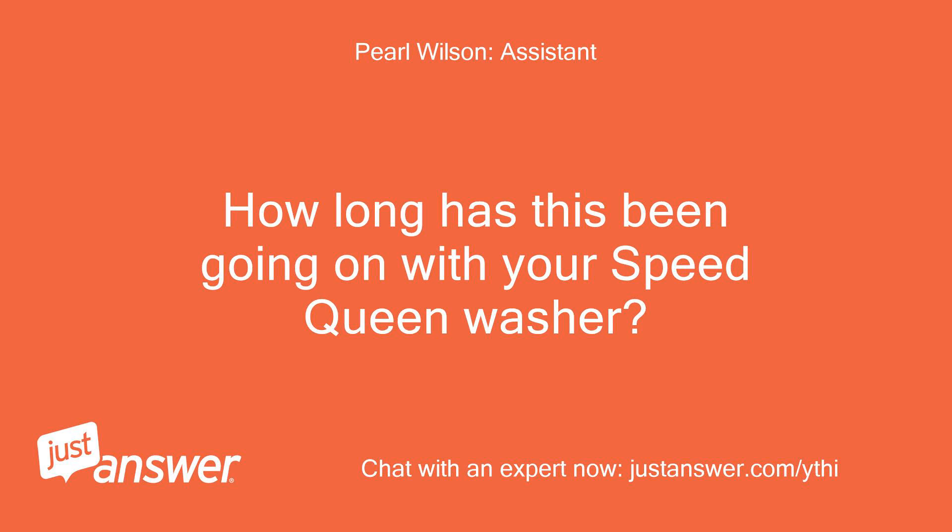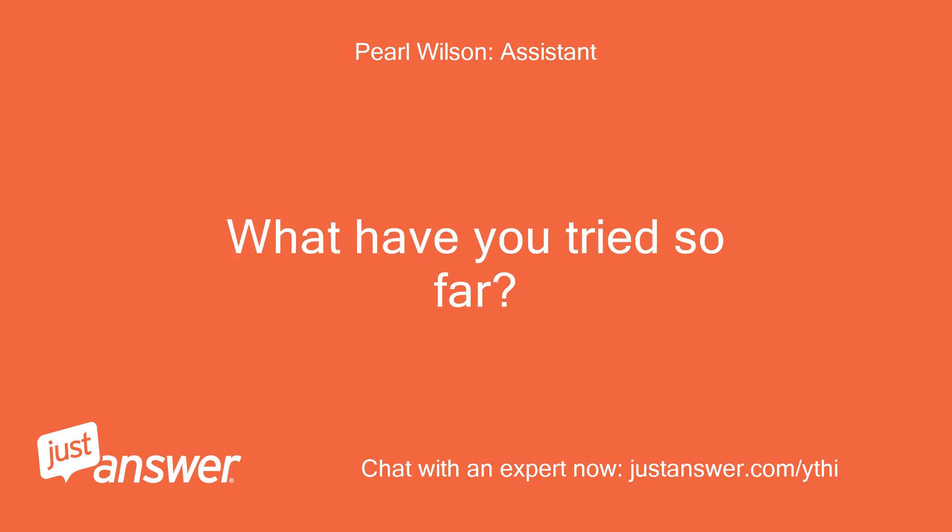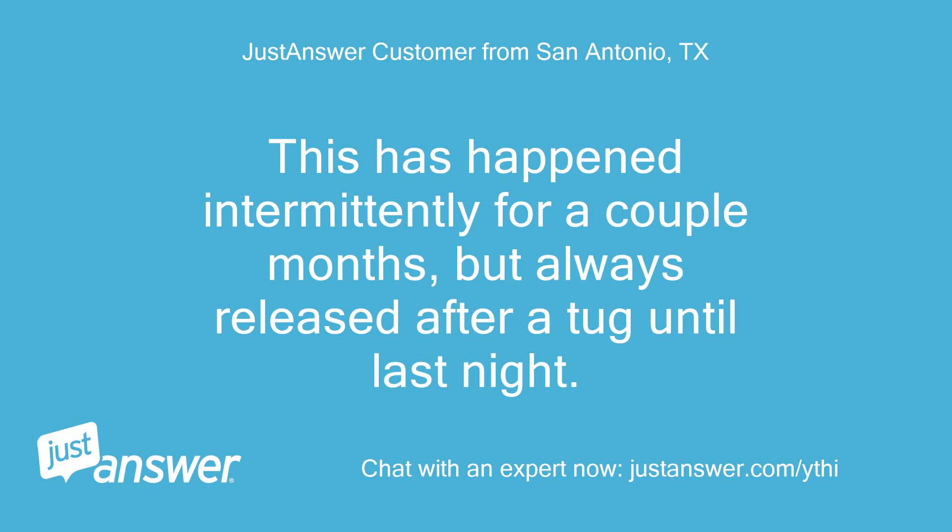How long has this been going on with your Speed Queen washer? What have you tried so far? This has happened intermittently for a couple of months, but always released after a tug until last night.